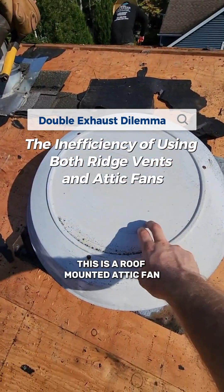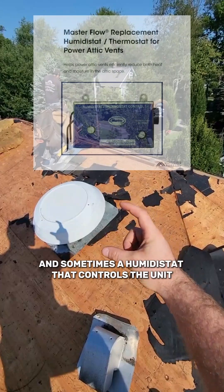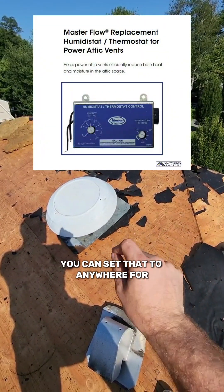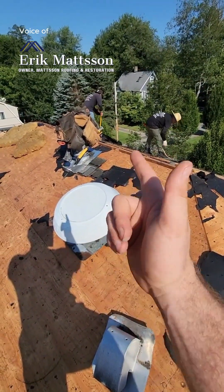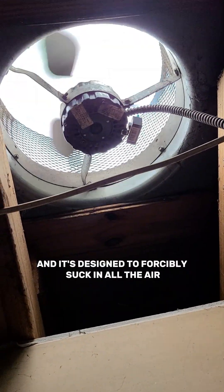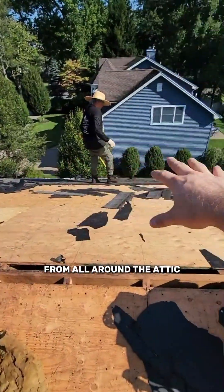This is a roof-mounted attic fan. It's attached to a thermostat and sometimes a humidistat that controls the unit. You can set that to anywhere from 70 to 105 degrees. So let's say we set it at 90 — when your attic space hits 90 degrees, this fan will turn on and it's designed to forcibly suck in all the air from all around the attic.